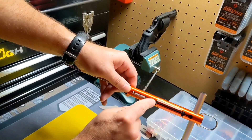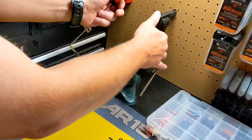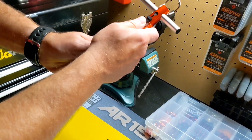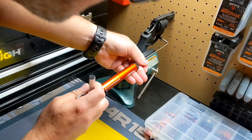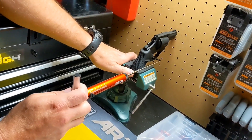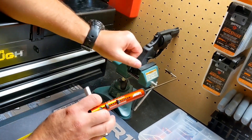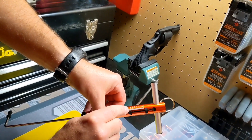Here in double action, we have it at 11.75. And then the single action trigger pull, we have it just under 6.